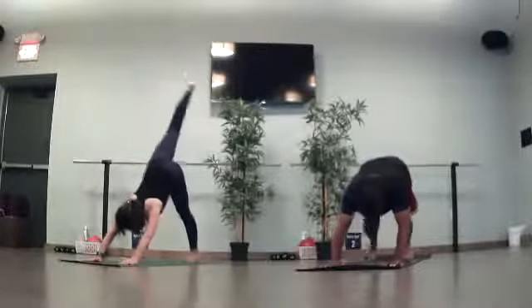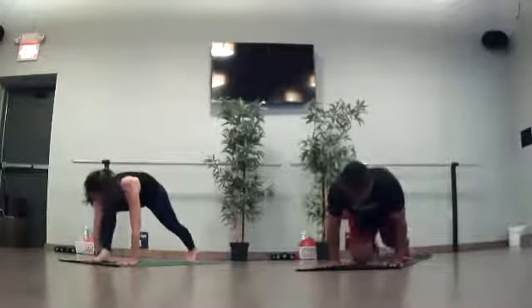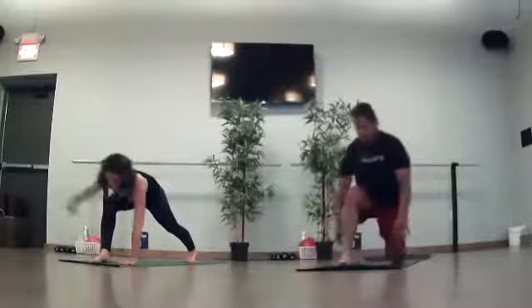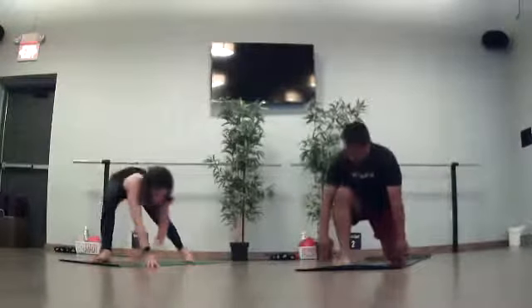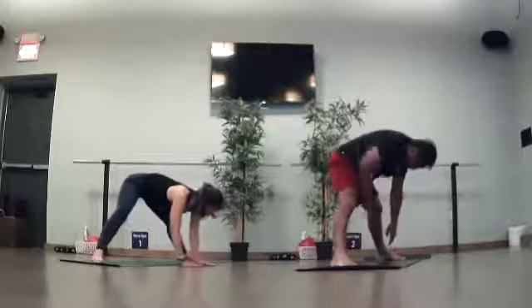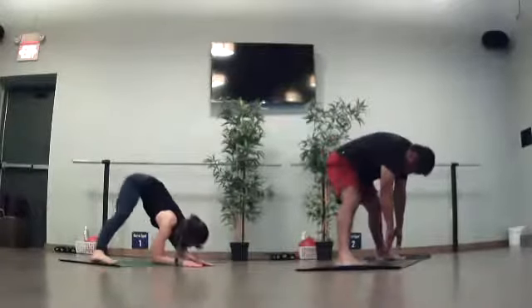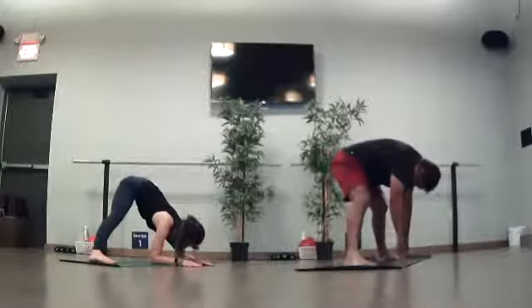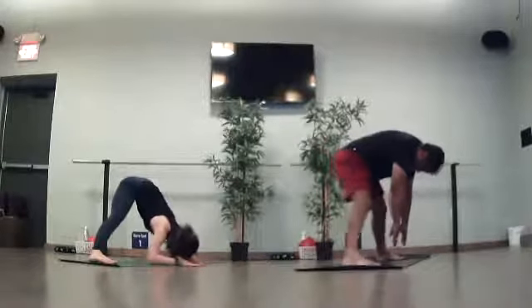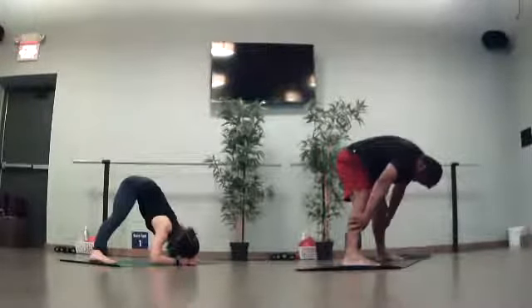Inhale — right toes high. Sweep through and plant down next to your right thumb. Take a breath in. We're going to walk our hands around center for a wide-leg forward fold. Heels can come towards the outer edges. Toes inner. Let your head hang down. Maybe come down to your forearms. We're going to stay here for two full breaths — wide-leg forward fold.